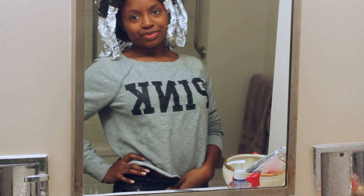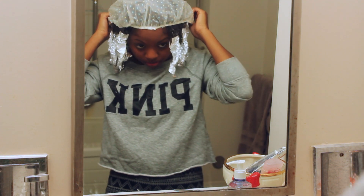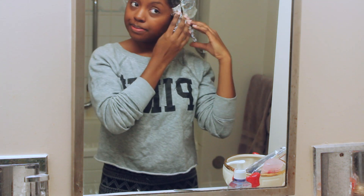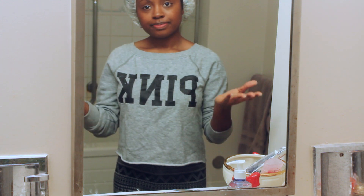This is what it looks like when I'm done — I'm so fierce! Now I'm just going to put this cap on, which is going to seal in the heat. I'm going to leave it for about 30 minutes and I'll get back to you.